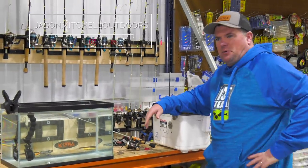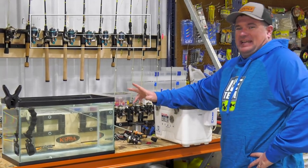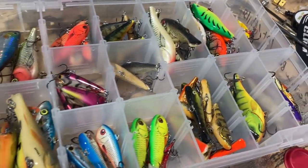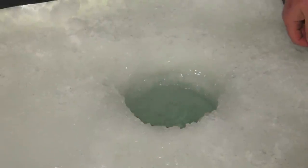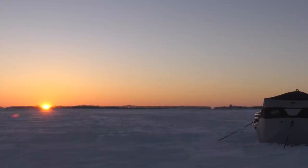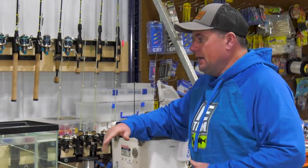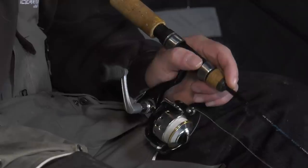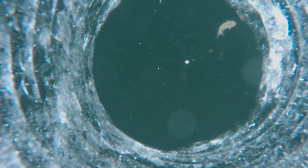It's the middle of January and one question we're getting a lot is about using dead sticks for walleyes. You have all these lures and different presentations, but at the end of the day there are so many times where a plain hook and a split shot will outfish anything. In the middle of winter, good bait over good spots can catch a lot of fish, especially when fish aren't aggressive. A lot of times you might pull fish in by jigging a spoon or glide bait, and if they don't hit those aggressive presentations, they'll come over to the dead stick sitting right next to you.